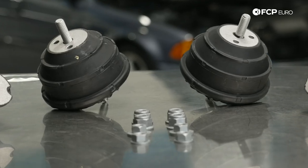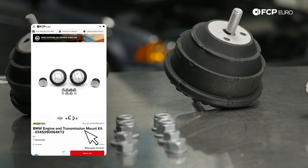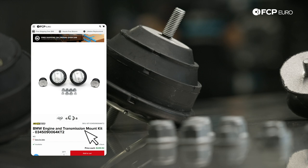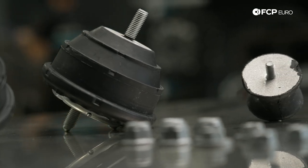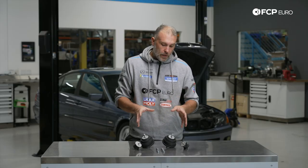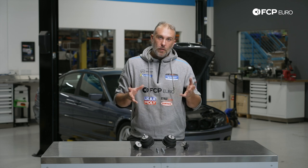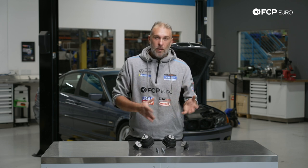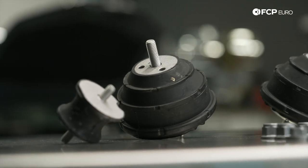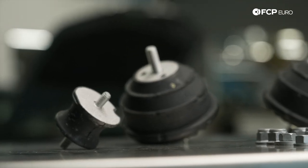Today we're going to be installing these factory-looking mounts. However, these are 034 Motorsport solid mounts — basically rubber mounts that have been filled with more rubber. Instead of being a hydraulically filled mount like the factory unit, those voids have been filled with rubber. These are a really nice solution on a vehicle where you want to keep the factory NVH but have a mount that's a little more rigid and solid — somewhere between the factory mount and upgrading to a polyurethane or Delrin mount.